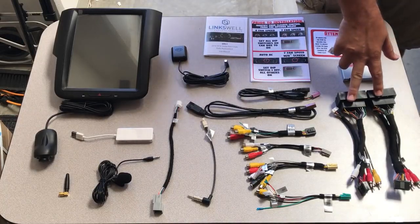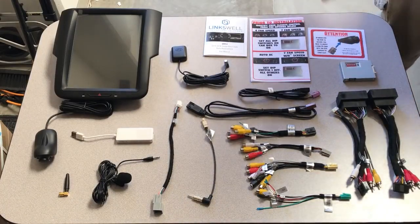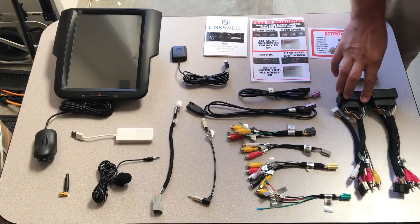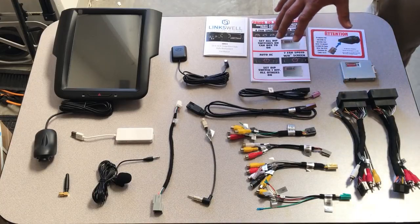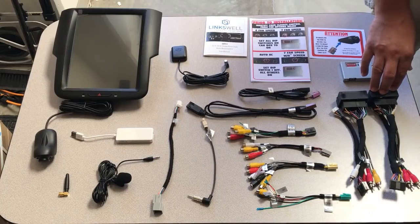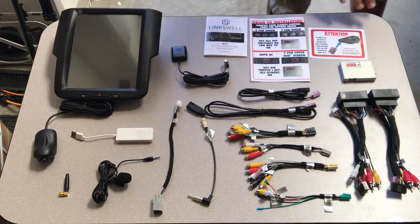You're going to have two power harnesses in here. They look pretty much identical, apart from one will have four sets of speaker wires: a green with green black, a white with white black, a gray with gray black, and a purple with purple black. This harness is for any trucks that do not have a factory amplifier. The one that only has white/white black and gray/gray black is for systems with the Alpine or any other Chrysler amplified system. Make sure you grab the correct harness.